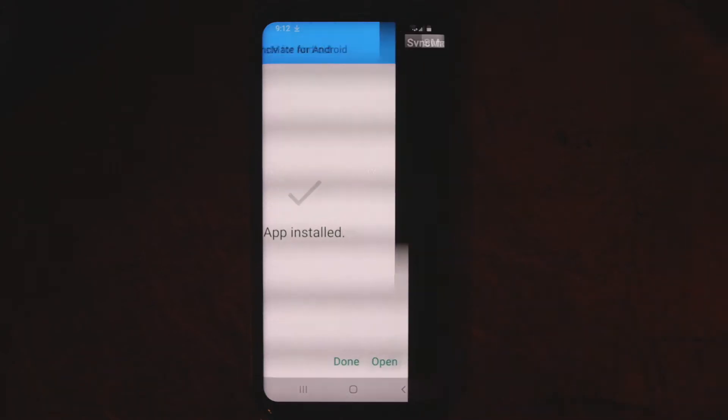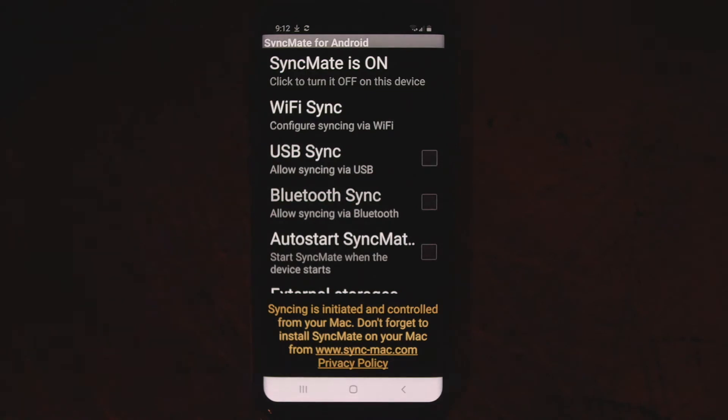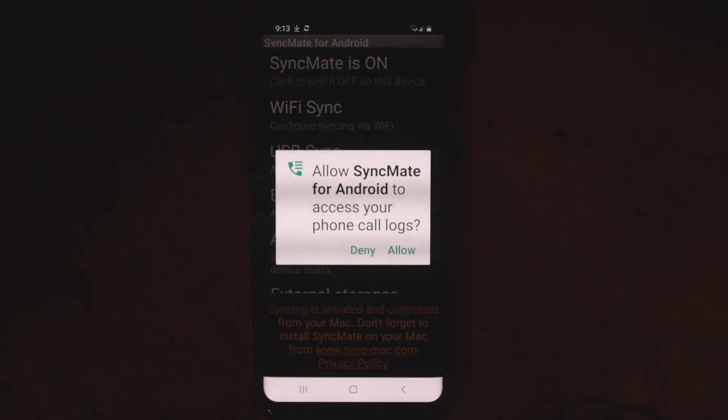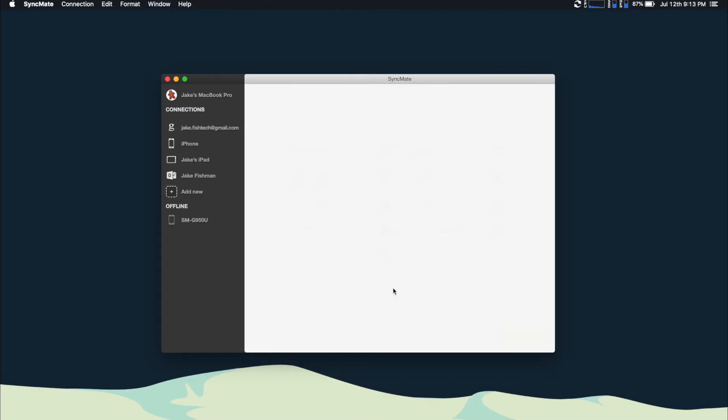When it's done, open it up, and you're gonna be greeted by the SyncMate app on your Android phone. Once you have the app loaded up, you're actually gonna go back to SyncMate on your Mac, and you're gonna click Connect. You will get a little pop-up on your phone that says your Mac is trying to connect, and we want to click Yes for that. The SyncMate app is gonna ask you to allow some permissions, so you're gonna wanna click Allow for any of the information that you want to sync between your MacBook and your Android.